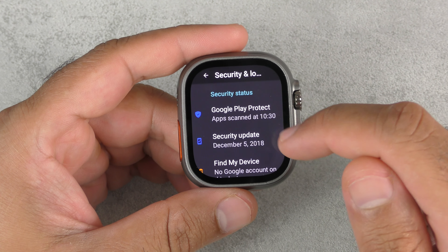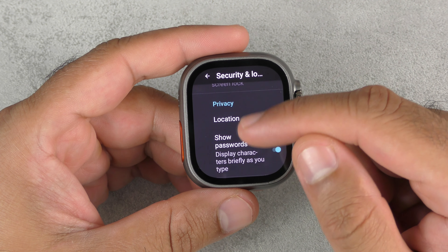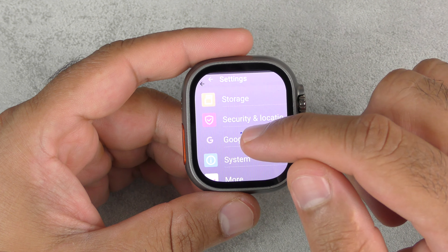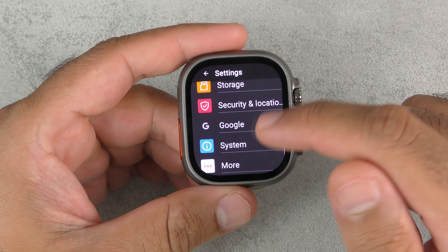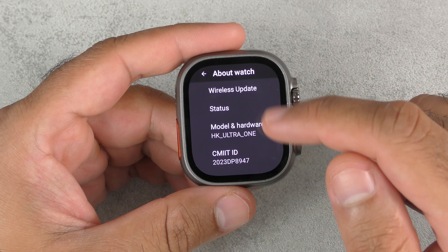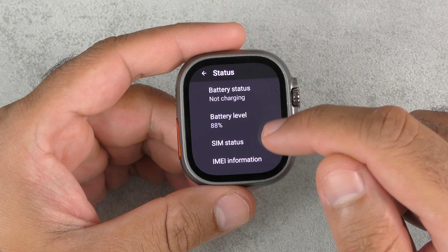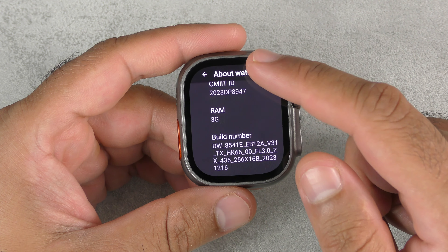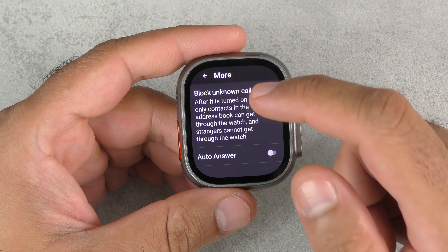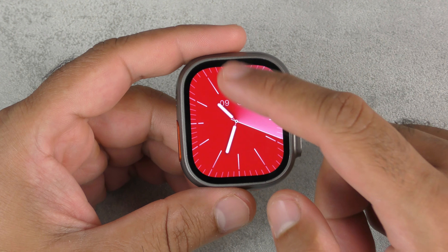Going into security and location: Google Play Protect, security update, find my device, screen lock, location, show passwords, and a few other features. It's got the Google system which you'd need to sign into — not doing that now as it's not connected to Wi-Fi. System options include language, date and time, backup, reset options, and about. Under about you've got wireless update, status, battery level, SIM, RAM, and build number. There's also block unknown calls and auto answer, which is a good feature.